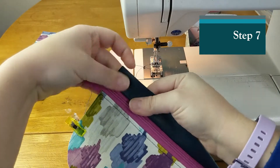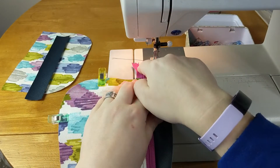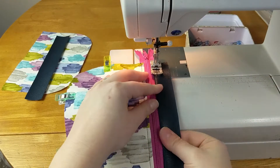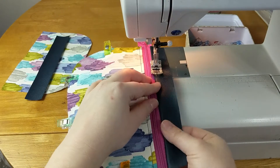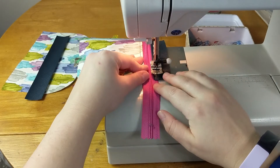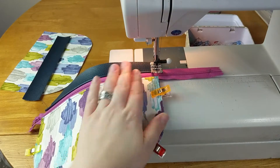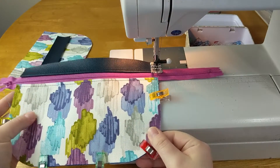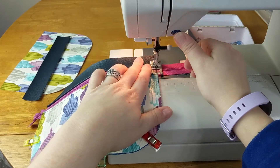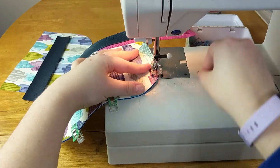I'll now fold this upward and topstitch across. I always increase my stitch length when I topstitch. While I'm topstitching, I'm also going to baste around this entire piece — I need to stay within the quarter-inch seam allowance, so I'm going to baste about an eighth of an inch from the edge. I'm going to go back and forth with this zipper just a little bit because I'm going to be trimming the zipper off, and I want to make sure I don't accidentally unzip it.